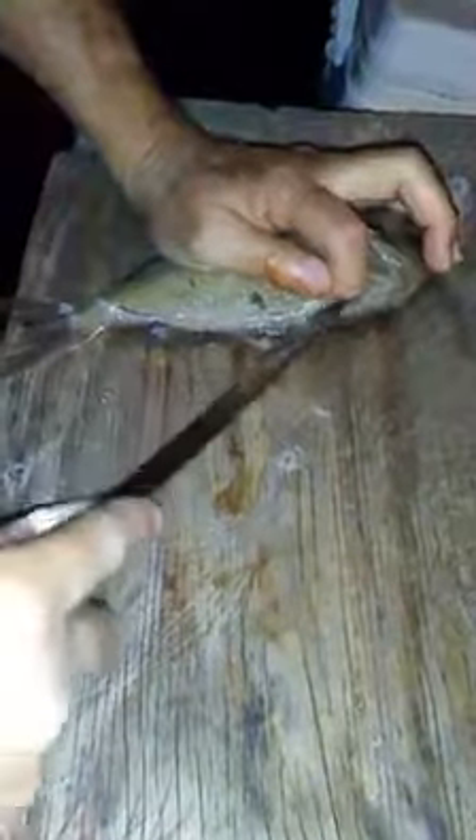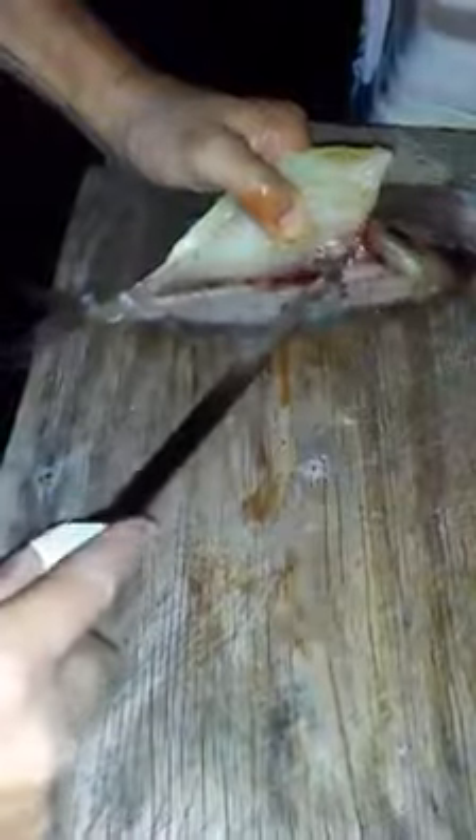Don't cut like that — use the tip of the knife. Put your finger in here, don't cut it off because I've done that before. Just follow the bones right down, right about the ribcage, right down, follow the belly right down, right there.